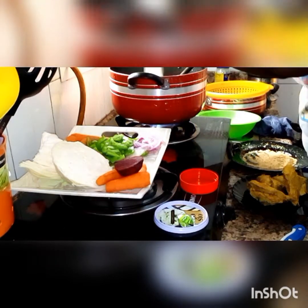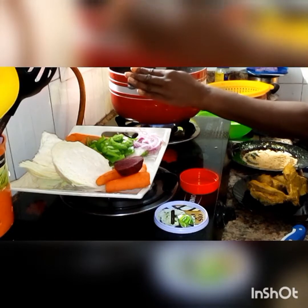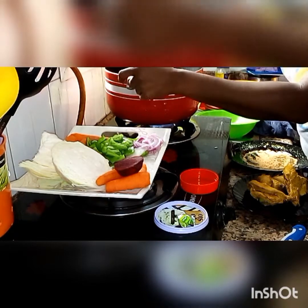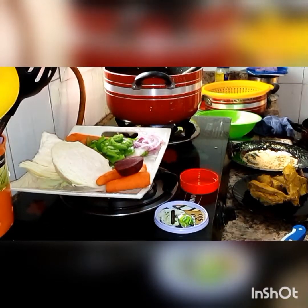For the chicken, I'll be using egg and biscuits as coating. I need to fry my chicken because I want it to be very crispy and crunchy. I stir my rice and cook for about 15 to 20 minutes.